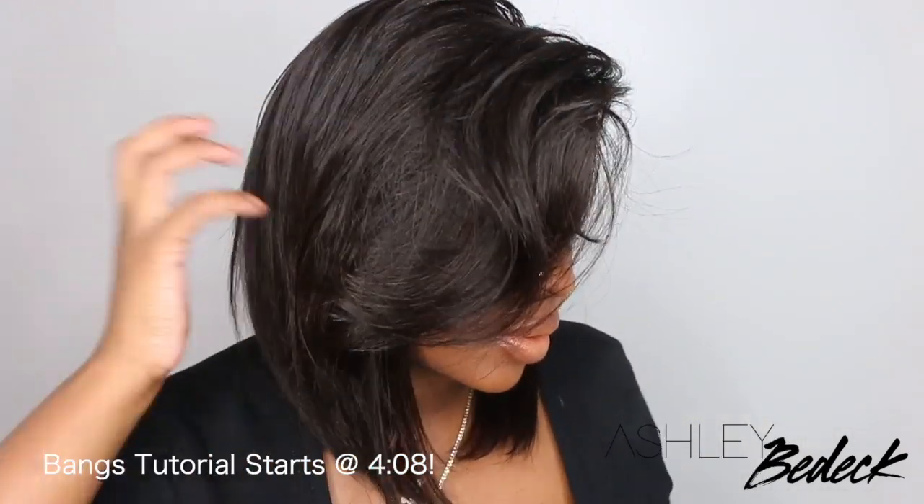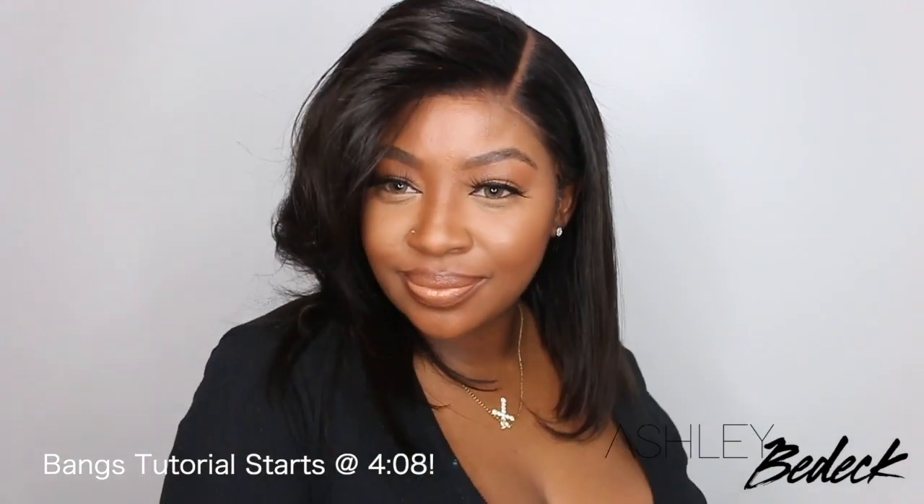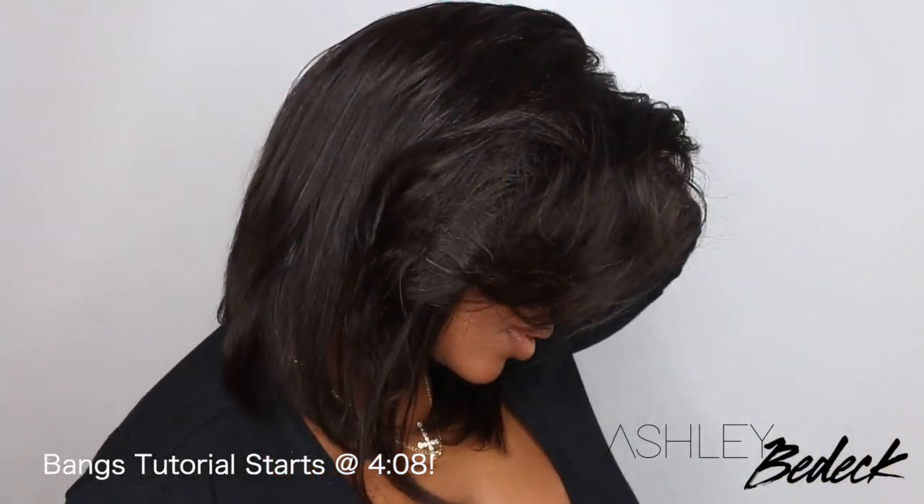Hey boos! Welcome back for the Big Bang Theory. So this here is a big huge bang — some people call it a soup bang. Growing up, my mother had this style. This was like her signature style; it was like the feather bang and she kind of did it on her natural hair. This is very reminiscent of that and I'm going to teach you guys how to get it step by step.